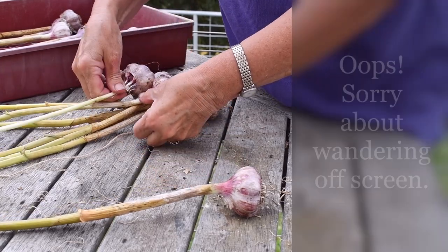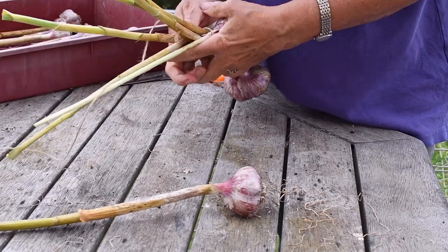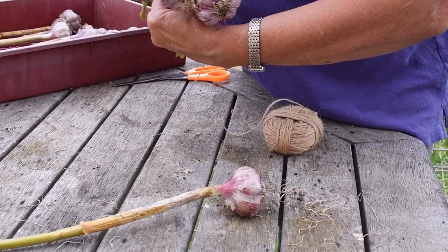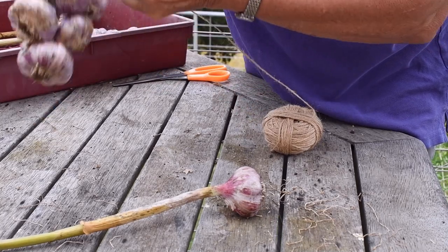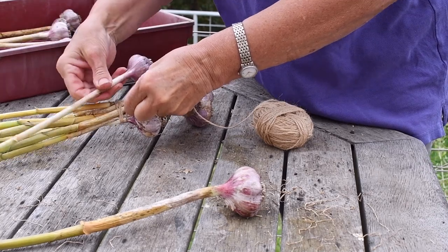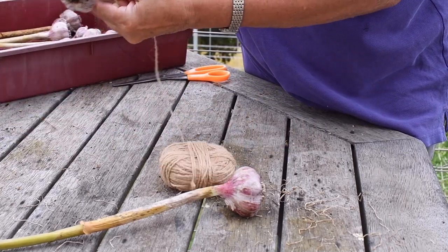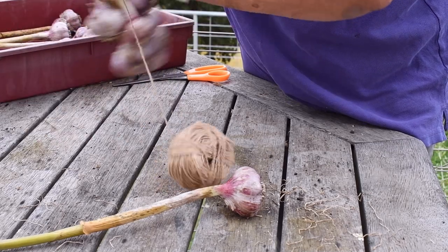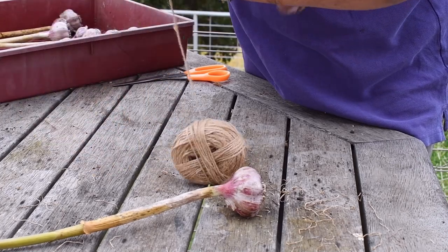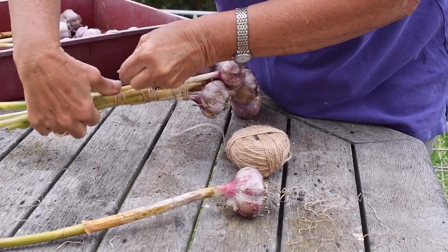I might even finish off with this big one. I reckon I could get one more in there — that'll look good. Then come up your stalks as far as you like, remembering to go as tight as you can because this will shrink.